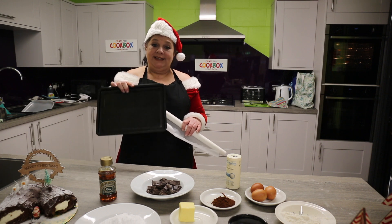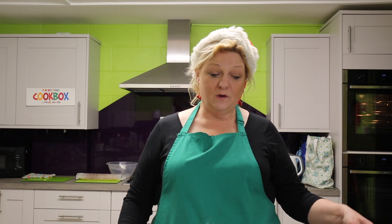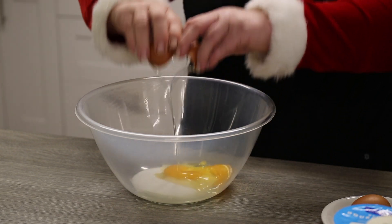So what we need to do is get our tray prepared with our parchment paper. Then get a big bowl and in the big bowl we're going to use 85 grams of caster sugar and three eggs, which we're going to whisk together.